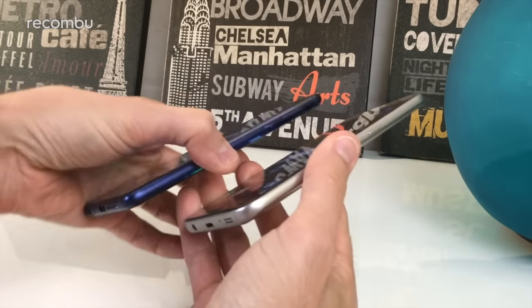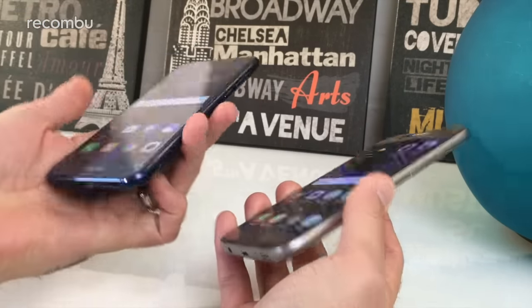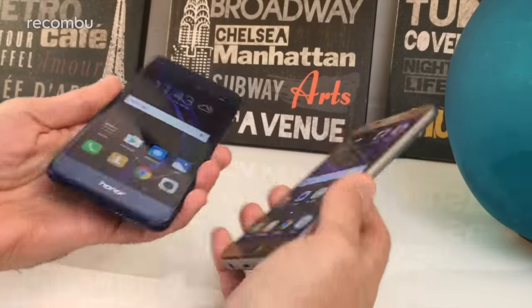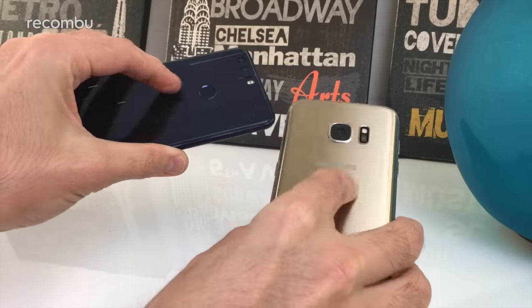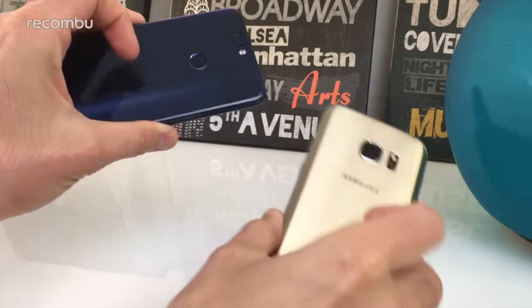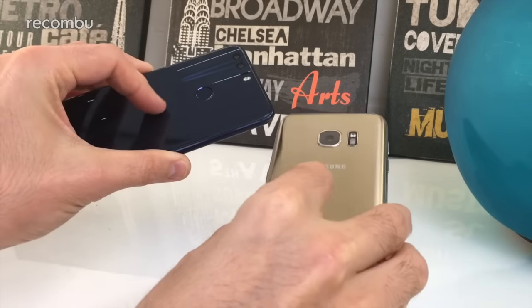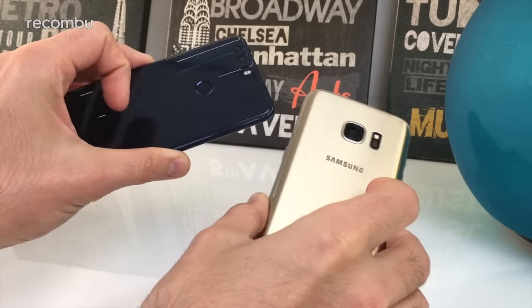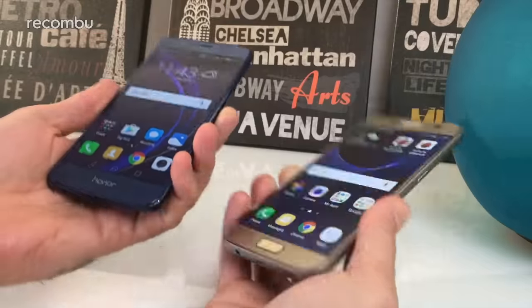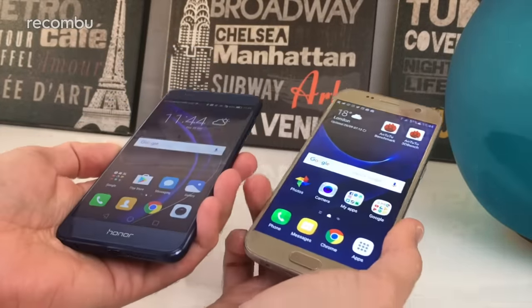In terms of actual construction they're both very similar — both have a nice metallic frame, nice and sturdy with a bit of ruggedness. Flip around to the back and you'll see a nice shiny glass rear on both of them, available in a range of different colours. Unfortunately they are fingerprint magnets and do scuff up quite easily in certain light, though it's not a massive deal breaker.